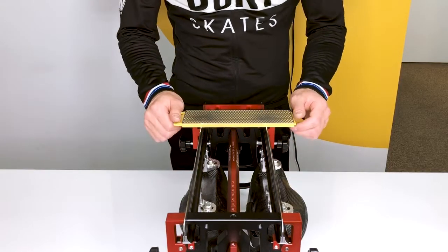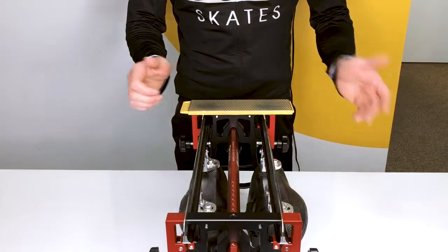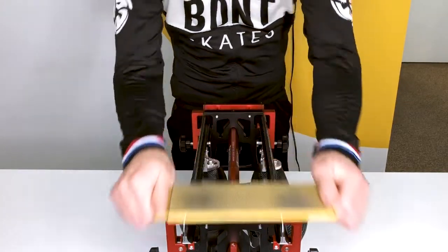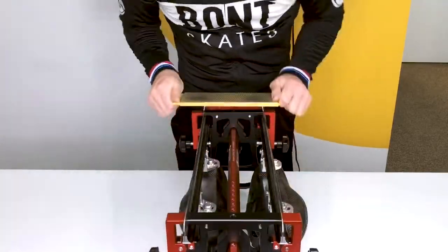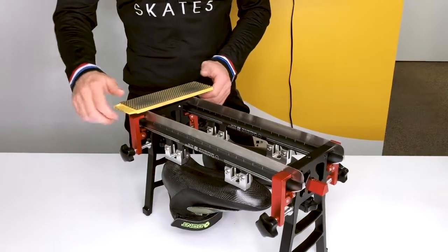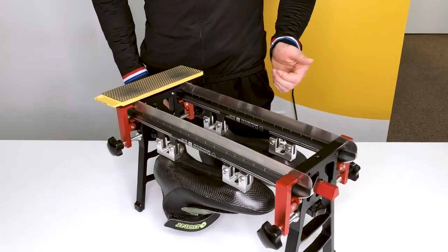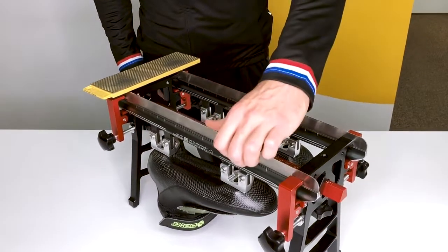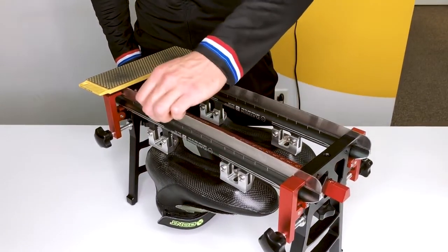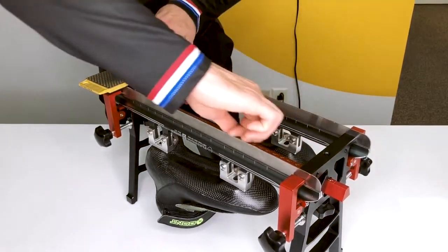Start by grinding your blades — go to the front of them and then to the back of them. Go a little bit left and right when you do this movement. At each 25 movements, you can stop and check if you're ready to do the finishing. Use your nail and feel if you have burr on the sides of your blades. Check each side, left and right.